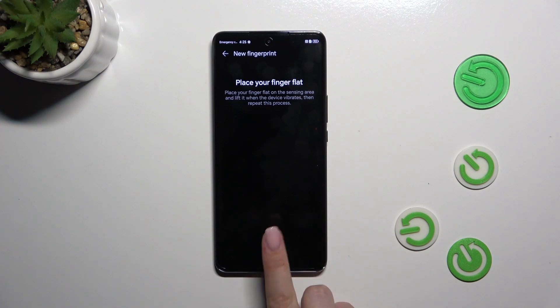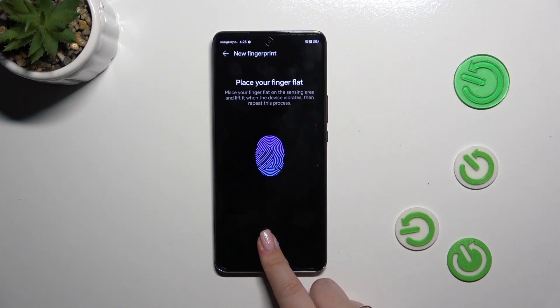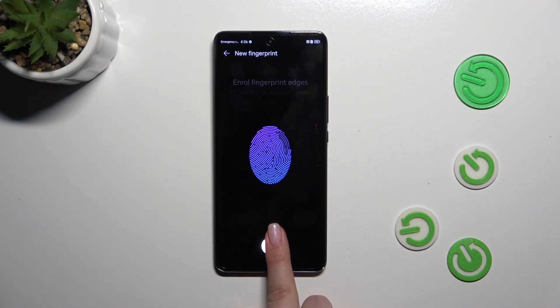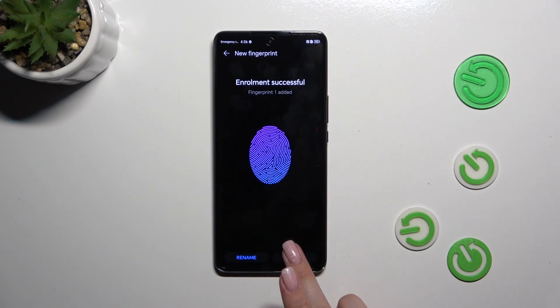Alright, so all we have to do right now is put our finger on the sensor. We have to do it multiple times in order to add our finger carefully. Try to catch every part of it for better recognition. Let's keep doing it — ok, and tap on OK.